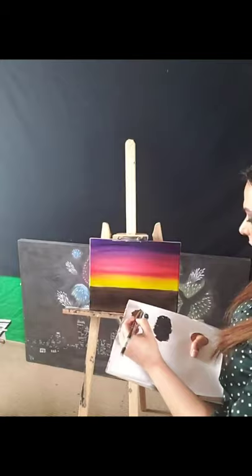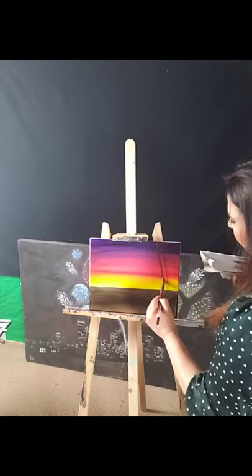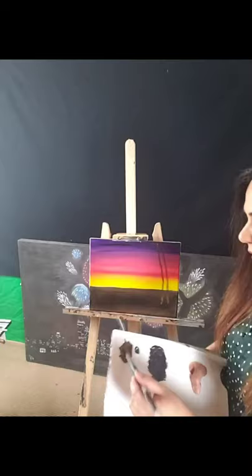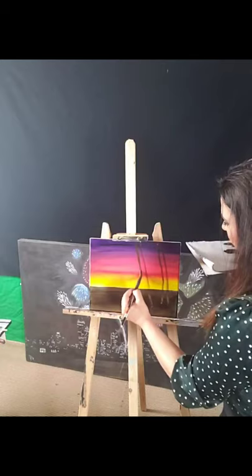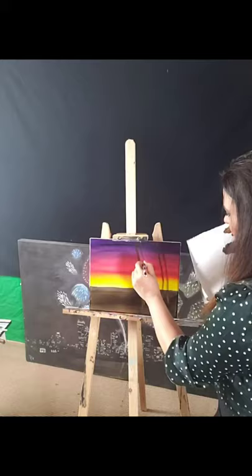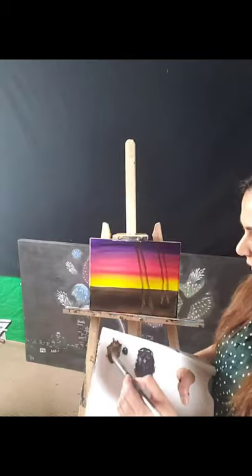I'm going to put one in here, starting from here, and just roughly put it in — it doesn't have to be perfect at this point. See how I'm trying to make sure my brush doesn't go too straight. Now we're going to put another one here, a little bit tilted and thicker on the bottom. Let's assume this one is starting out of the painting. Let's put one right here.